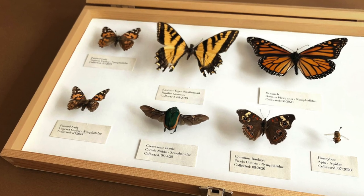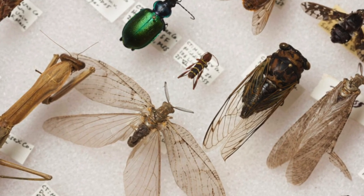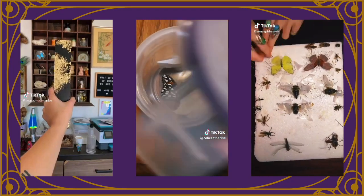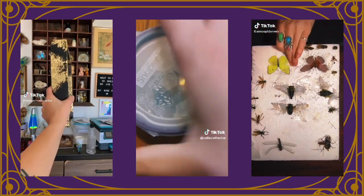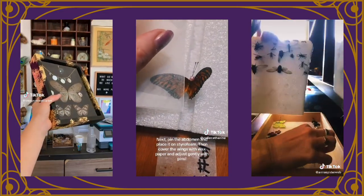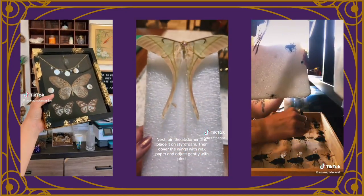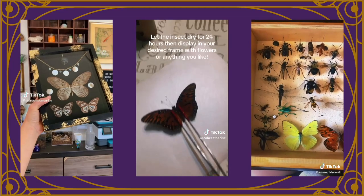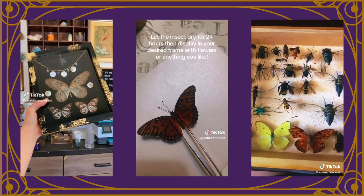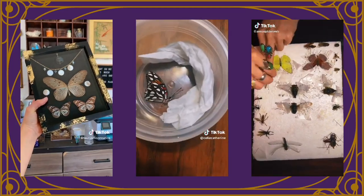The next DIY is to make an insect display case or insect shadow box. This does require you to get insects and use needles to hold them up, so if you're not a fan of touching dead bugs this might not be for you — but it is feasible. All you need is a shadow box, which I see at craft stores ranging from $10 up to about $35 depending on size. It could be a unique collection to start and add to your home.